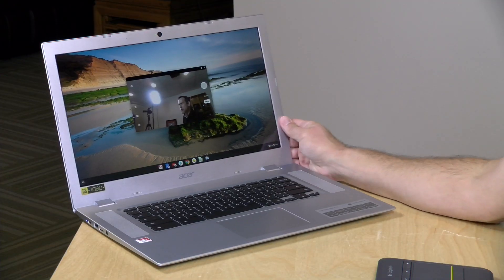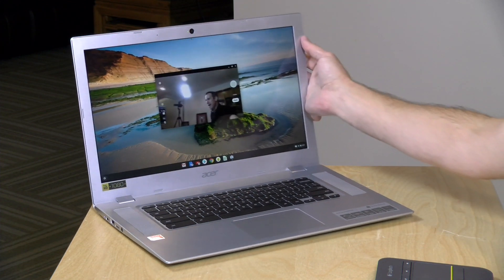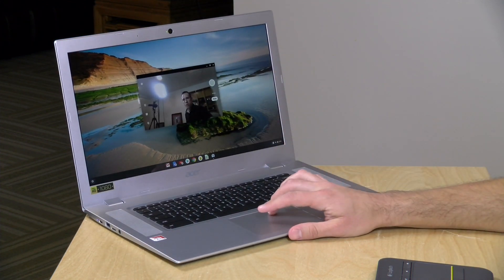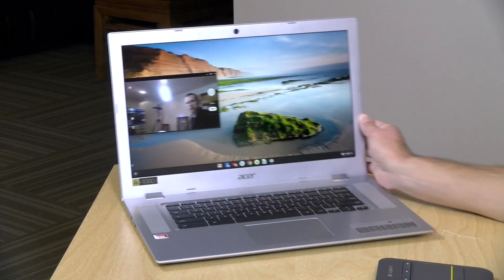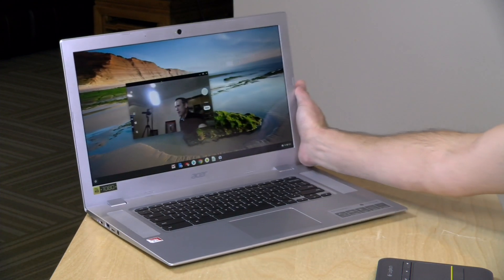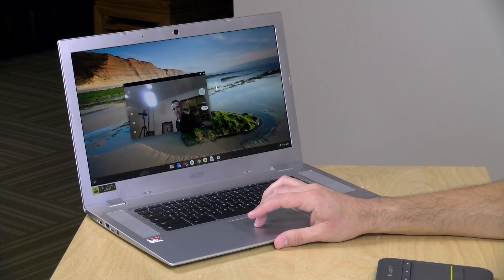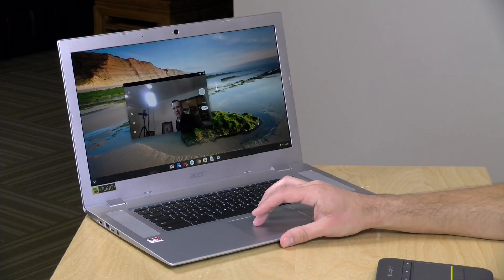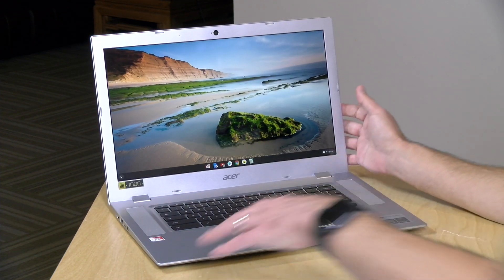We found that when you pull the power plug out, it does reduce screen brightness automatically to preserve battery power. So if you're just a casual user, I think you'll get through a workday with it. Usually I don't talk about webcams, but this one has a nice wide-angle lens. It's only a 720p camera, but it will show you a good portion of the room. So if you have a couple of kids gathering around for a conference call with grandma and grandpa, you've got a lot more room to fit them in given the wide angle of the lens — a nice little touch on this device.